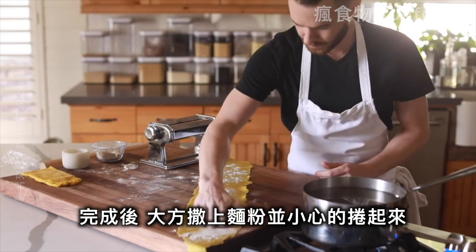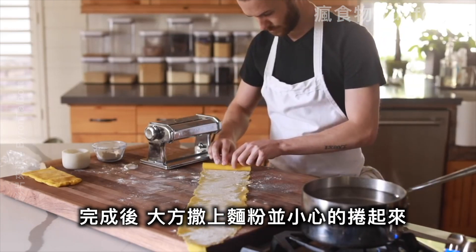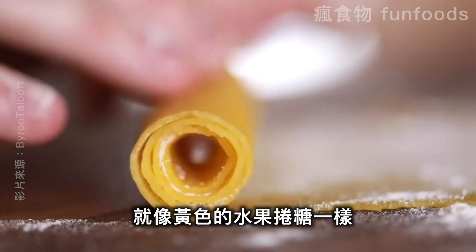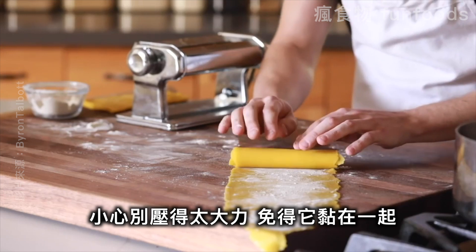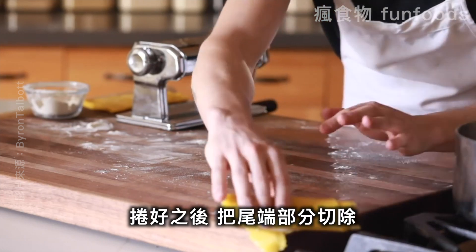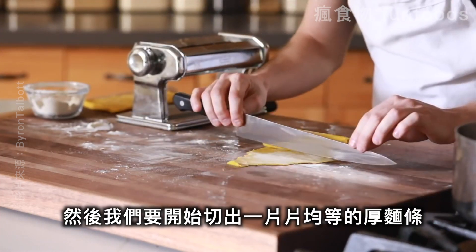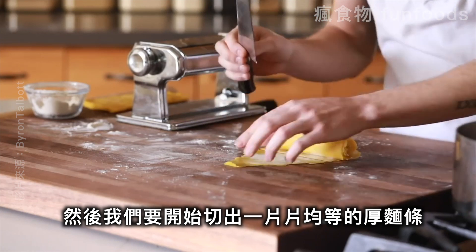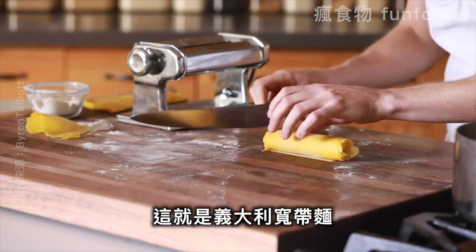When the pasta is all rolled out, make sure you generously flour the top of it and carefully roll it up like a giant yellow fruit roll-up. Just be careful not to press too hard otherwise it might all stick together. Once it's all rolled up, carefully trim the edges to square it up, then begin making even, committed slices to create these wonderfully thick pasta ribbons called pappardelle.